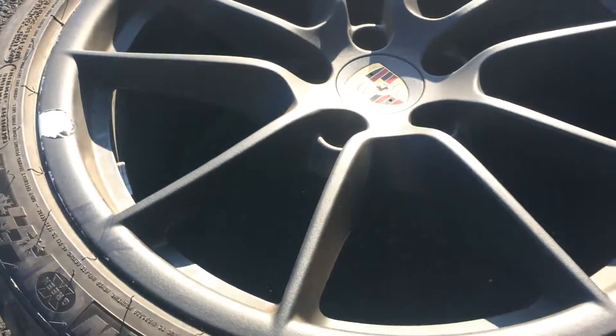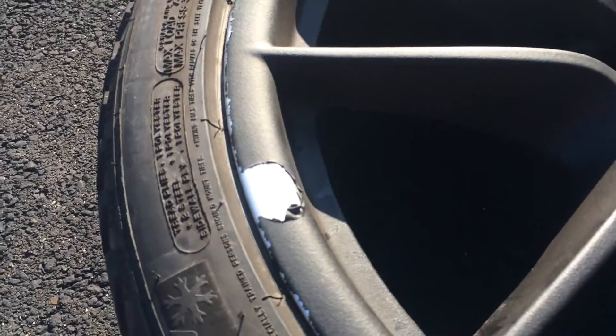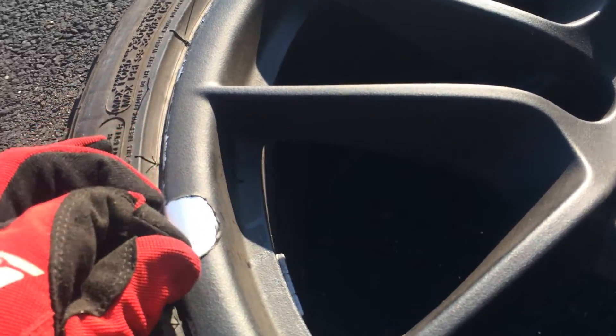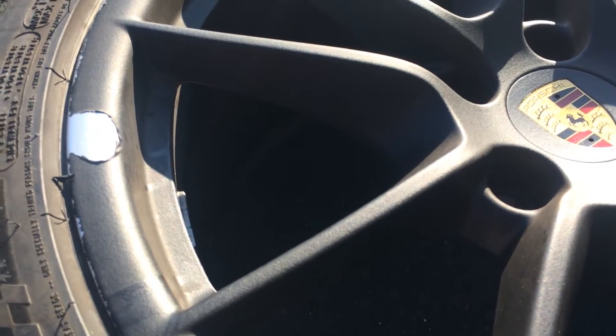Okay, I got the wheel off, and as you can see, I started to just see how easy it might be to peel. You can see where I've started to peel this off. It comes off actually pretty easy, just might be coming off in little bits.